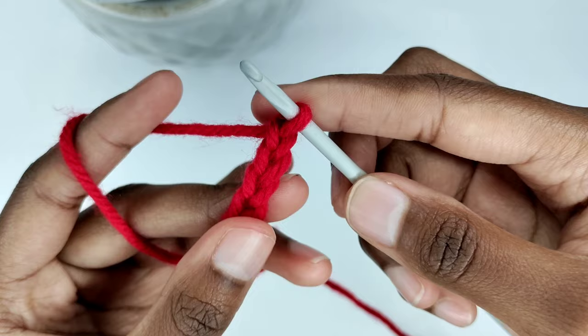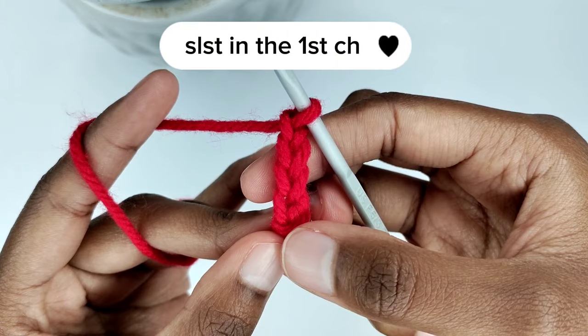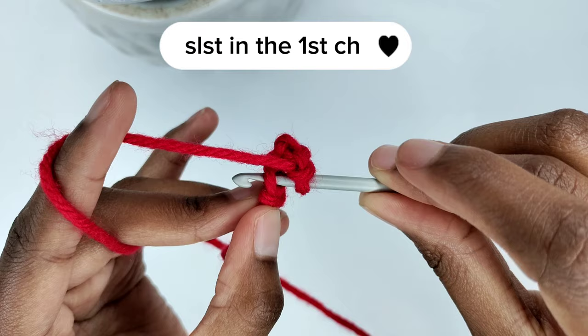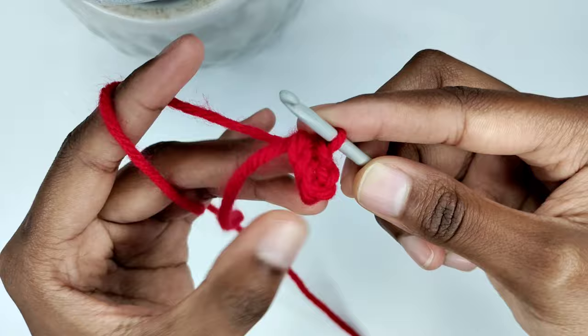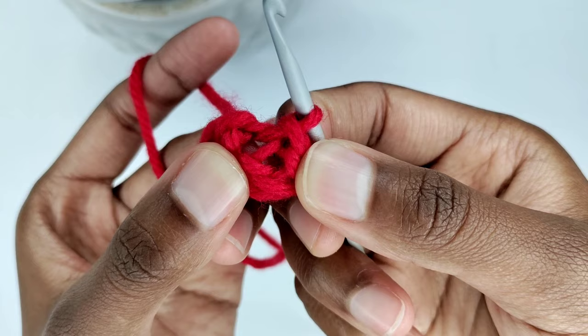Next you're going to make a slip stitch in the first chain that you made. Insert your crochet hook in the first chain, then pull the yarn through the chain and also pull the yarn through the loop on your crochet hook — that forms a slip stitch. A ring has been formed and our next step is to work within that ring.